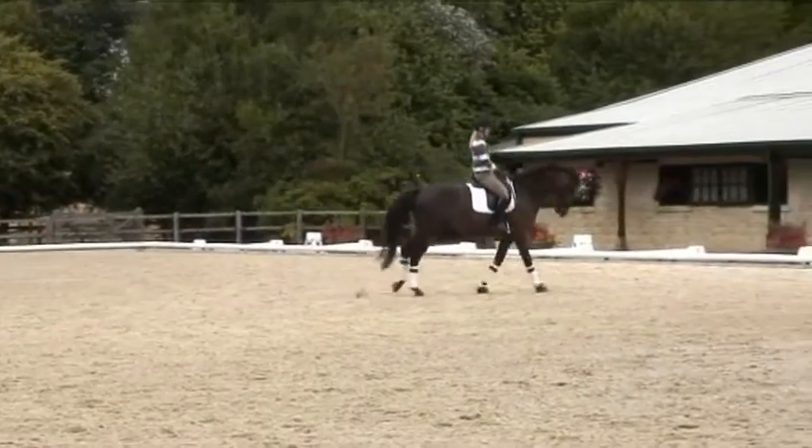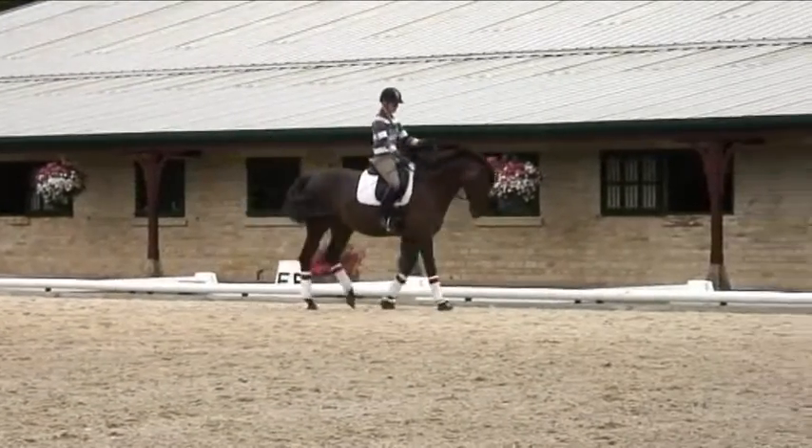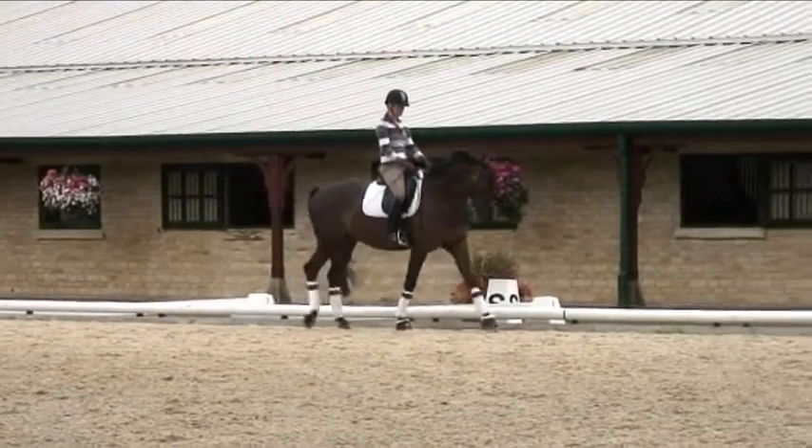So again: outside leg back, outside rein steady, and walk. Good boy! And I give as soon as I'm in walk because that encourages him to walk properly and let go.